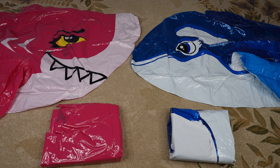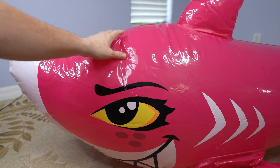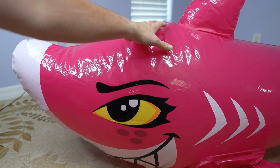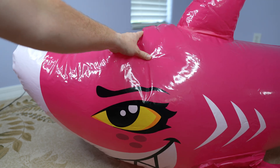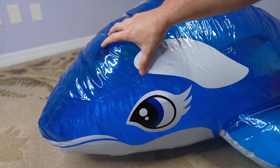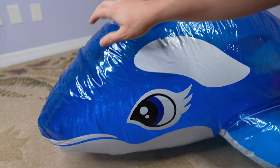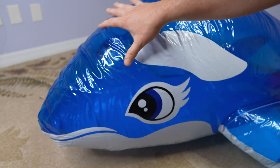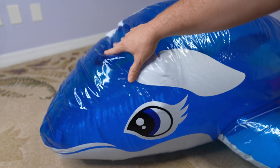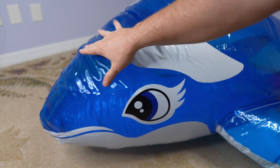These toys both have very stiff vinyl. While the shark is wondrously soft out in the sun, it is quite crinkly here. It is hard to show on camera, but hopefully the audio makes it clear. This blue whale also has very crinkly vinyl. It can be blown up super tight and firm because of this, but I would much prefer it a little softer and cuddlier. Note, this is the original Foos and Whale and not one of the newer, softer ones soon to be released.